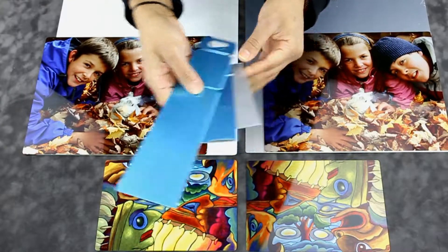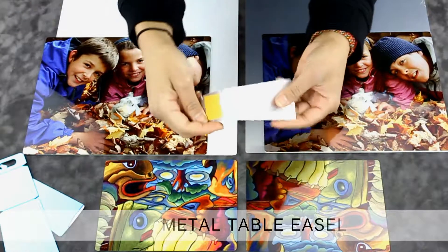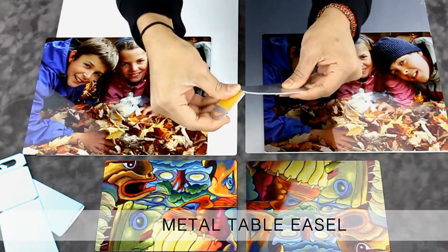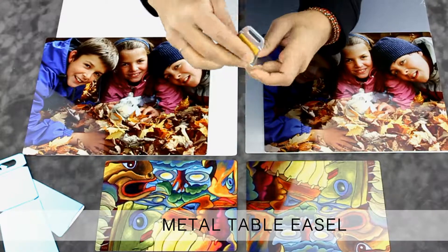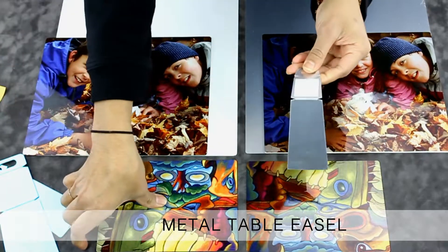These elegant prints can also be displayed on walls or desks and are offered in a variety of mounting hardware options. The table easel display system can be easily applied by removing the adhesive and applying it to the metal print. This is best for desk display and recommended for smaller prints.